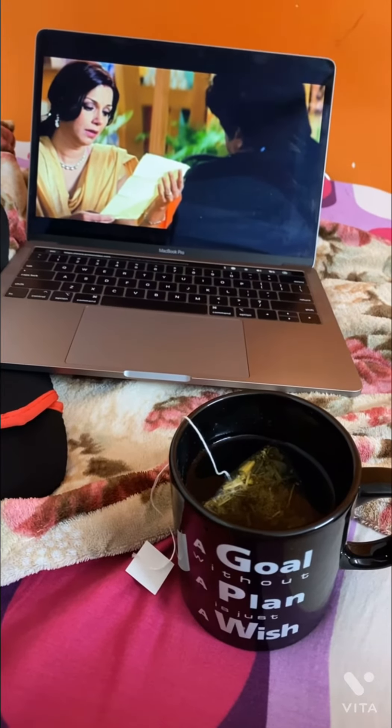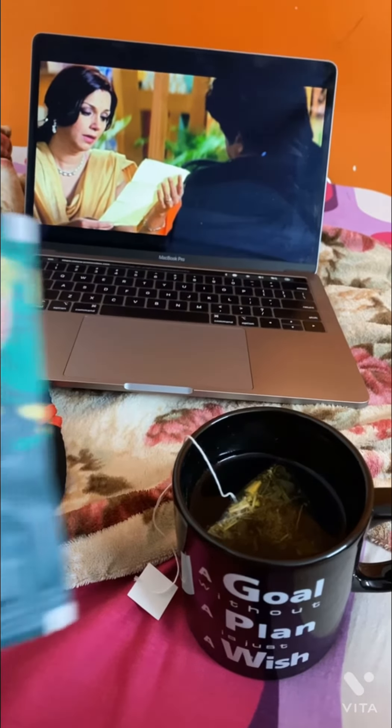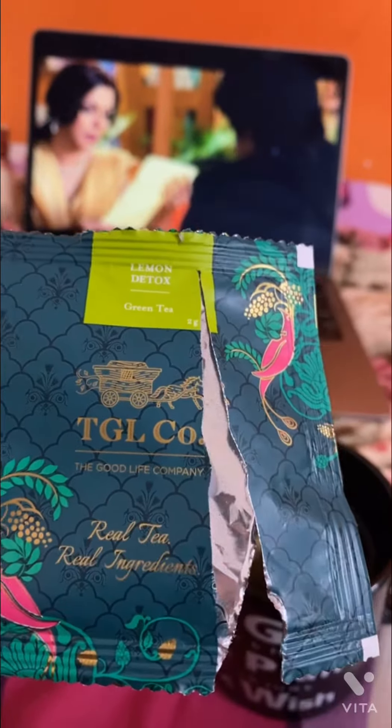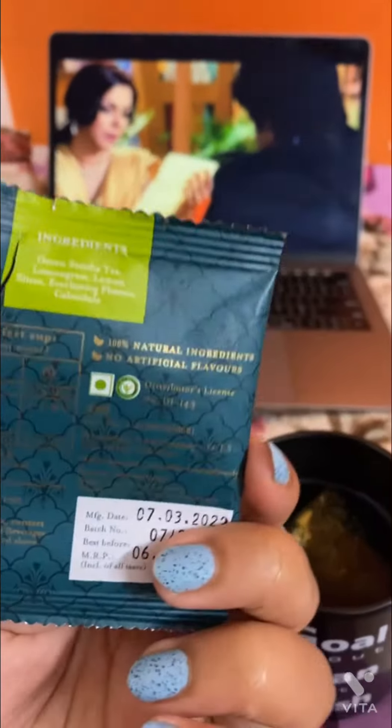Hi guys, so today I was having a detox day and with me I had a detox day, so I am drinking lemon detox green tea by Tea Gel company.